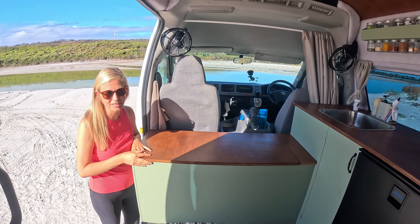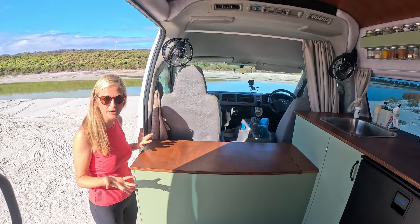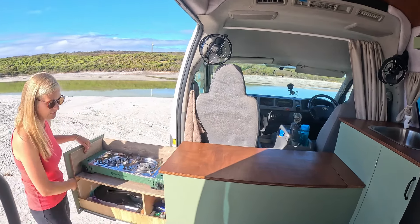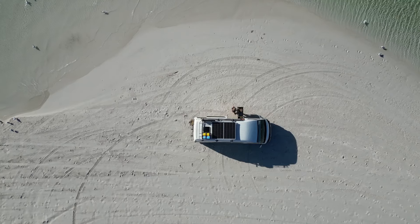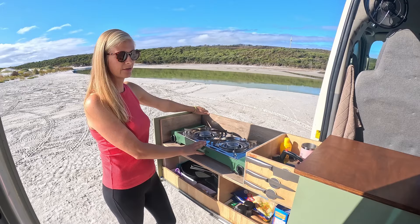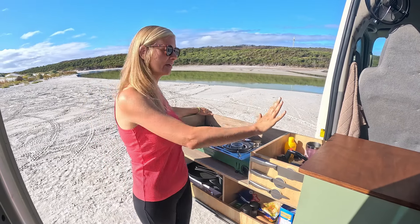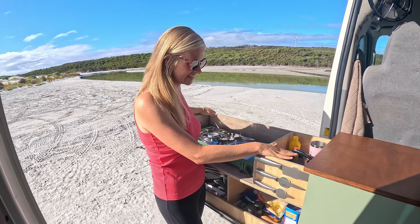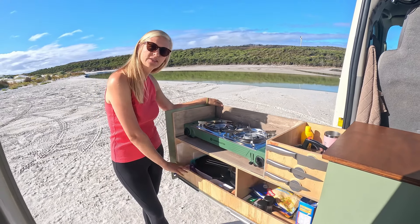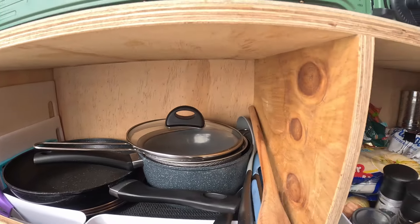But we're in Australia — it's beautiful weather and we want to make the most of being outside. So on drawer runners, the kitchen slides out for outdoor use. You've got your double burner gas stove here, then tea and coffee supplies, kettle and things up here, food storage in this one, and all my pots and pans and cutlery and those bits and bobs.